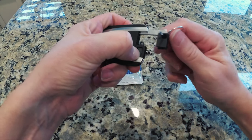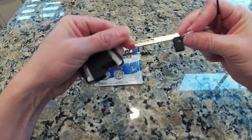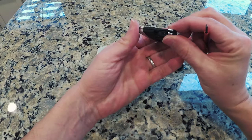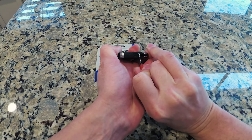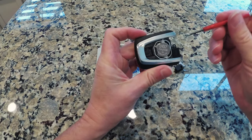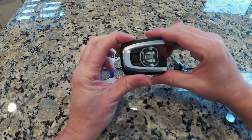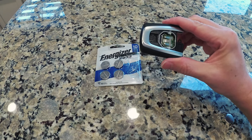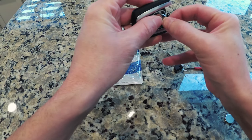You push this button in and pull the key out. This is apparently an emergency key to get into the car. And then there's a small little ledge here, and you just pop it right off. And as you can see, the battery is right here. Pop it out and pop a new one back in, like so.